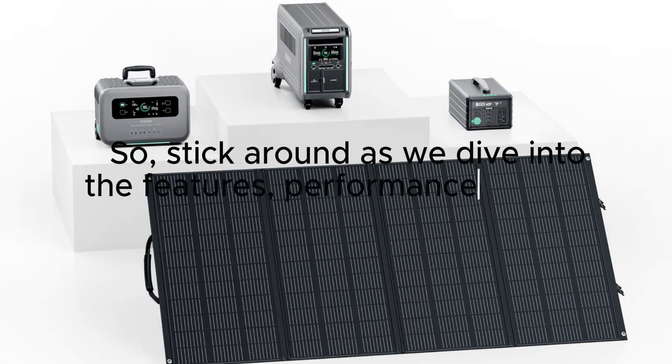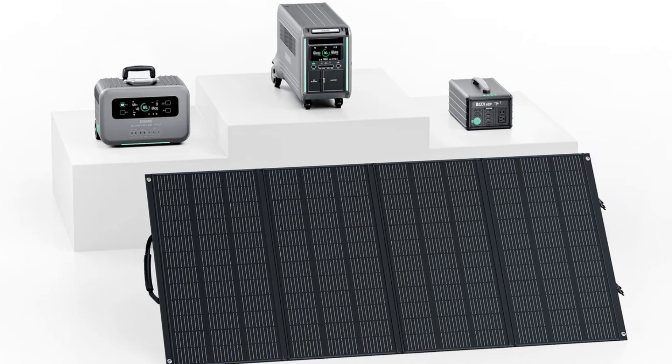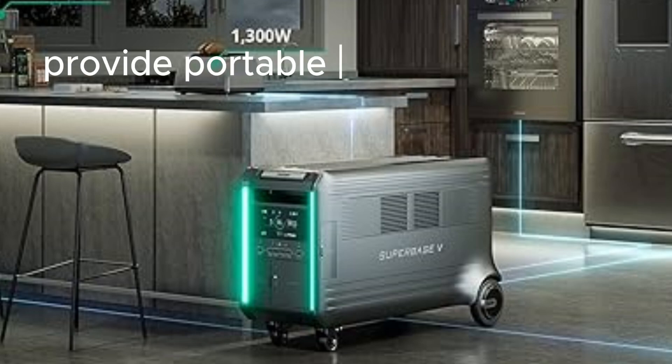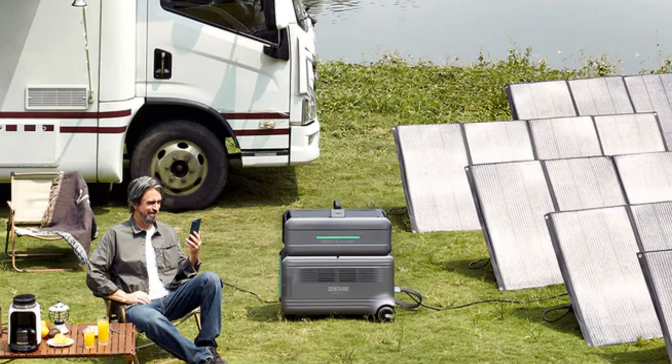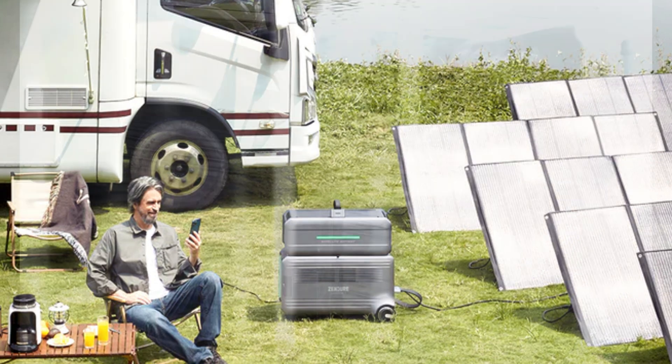Stick around as we dive into the features, performance, and our overall thoughts on this innovative device. Before we get into the nitty gritty details, let's discuss some background information. The Zenger Superbase V is a solar power generator designed to provide portable and clean energy. It's a great option for both outdoor enthusiasts and those looking for a reliable power backup during emergencies.